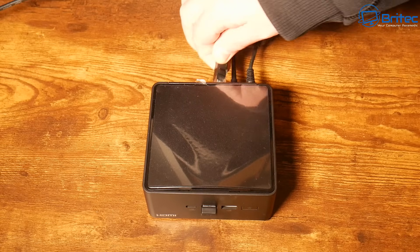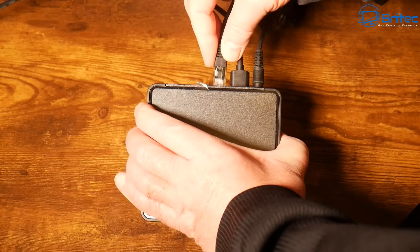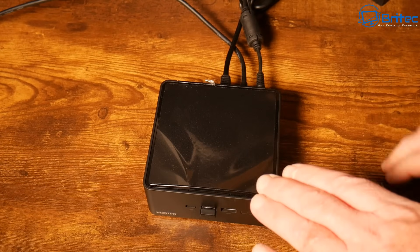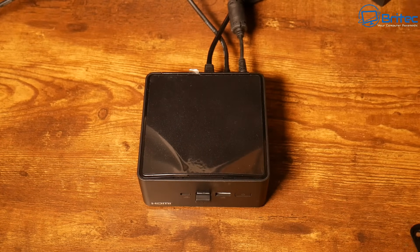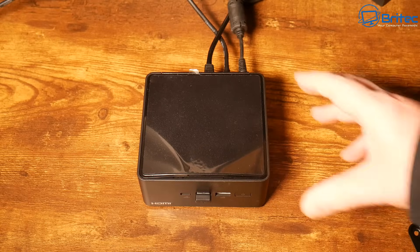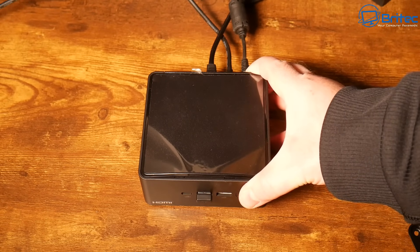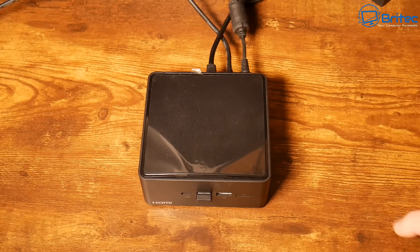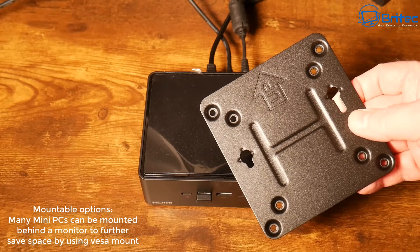Now, some mini PCs have had Wi-Fi antennas on the bottom, and that is a big no-no because it will block the signal. You definitely want to get one with a plastic top where the Wi-Fi antennas are on the top — that will give you much better signal if you want to use Wi-Fi.